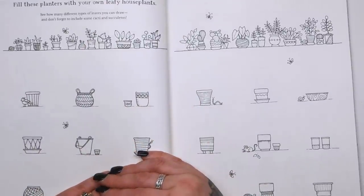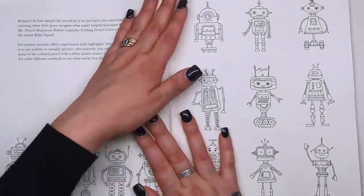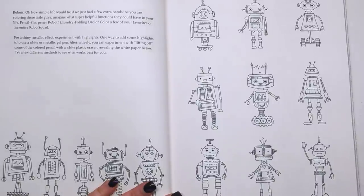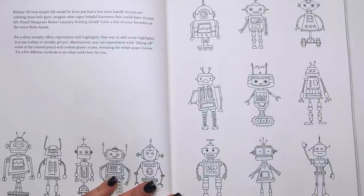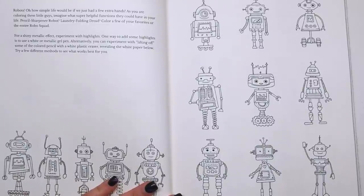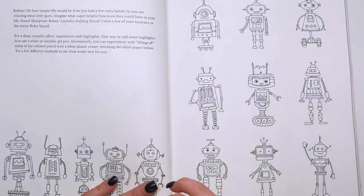"Fill these planters with your own leafy house plants." So again, just filling up the planters with any kind of foliage, flowers, anything you want. Then we've got those robots from the front of the book — they're really, really cute. "Imagine how simple life would be if we had a few extra hands. As you are colouring these little guys, imagine what super helpful functions they could have in your life — pencil sharpener robot, laundry folding droid." For a shiny metallic effect, experiment with highlights using a white pen, a metallic gel pen, or lifting off some of the pencil with an eraser. Best thing to do is use a battery operated eraser if you've got one, because it seems to lift off more pigment and it's more precise as well.